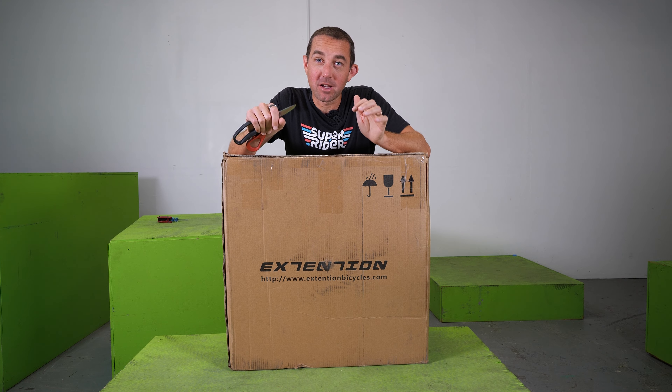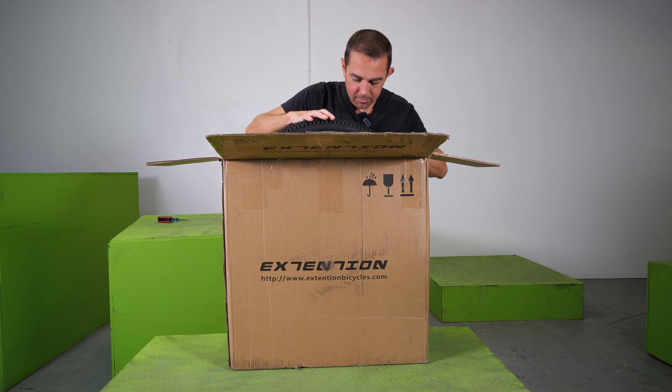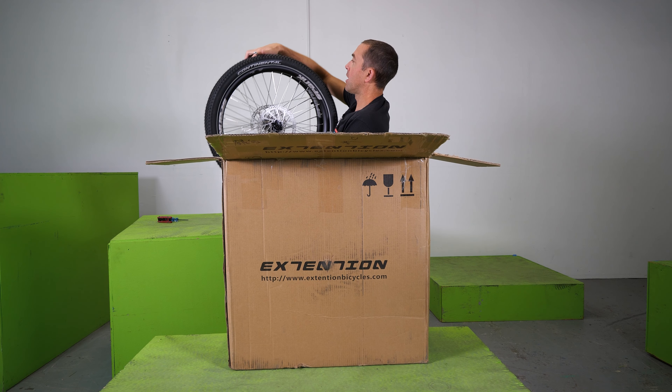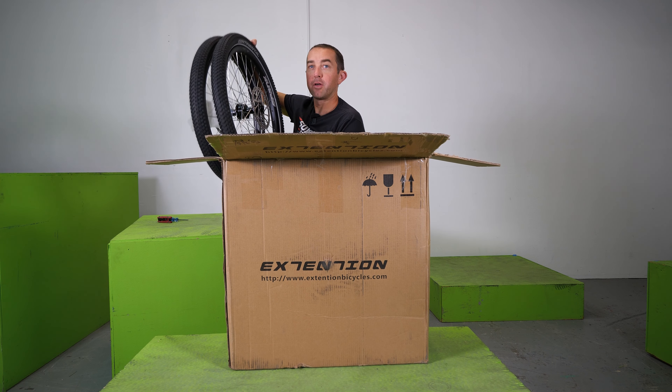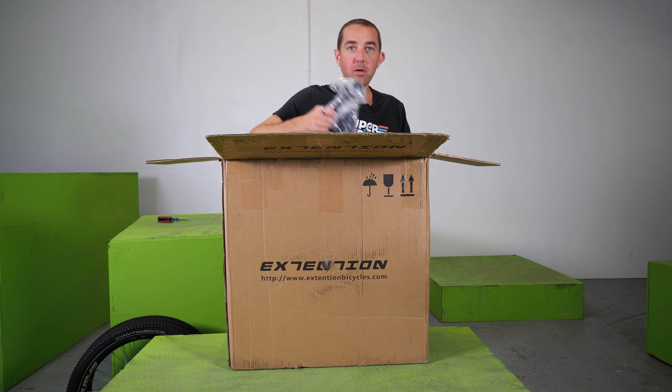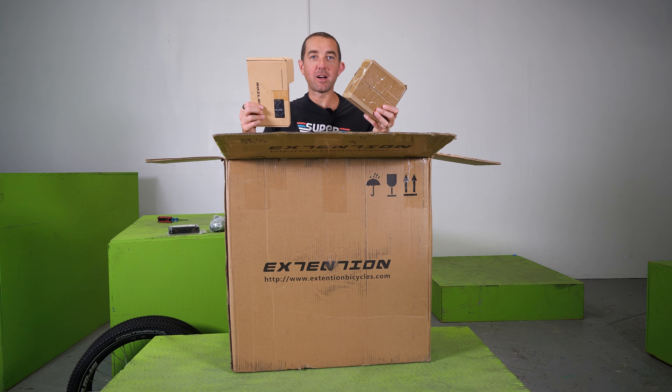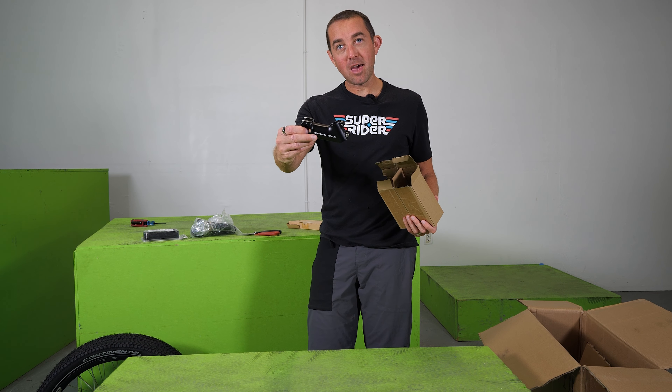Box number two is going to have all the rest of the components and the wheels. We've got some Spank rims with Continental tires — a very familiar-looking wheelset. Got the seat, got some grips and two mystery boxes. Mystery box number one has the stem and the chain. Mystery box number two has the pedals.